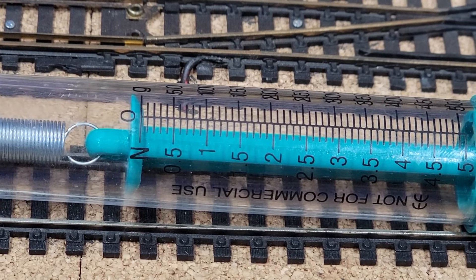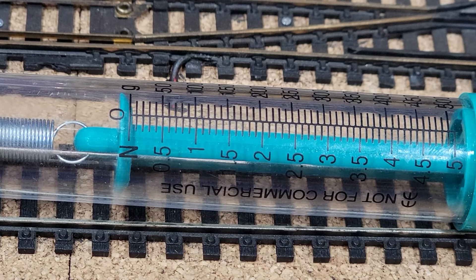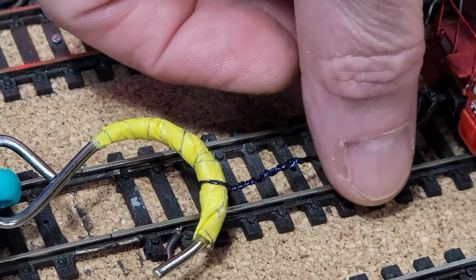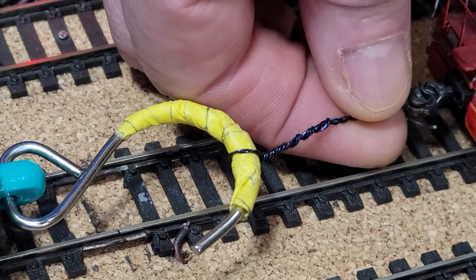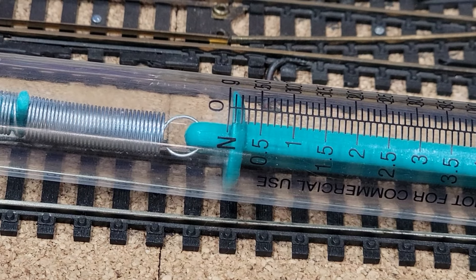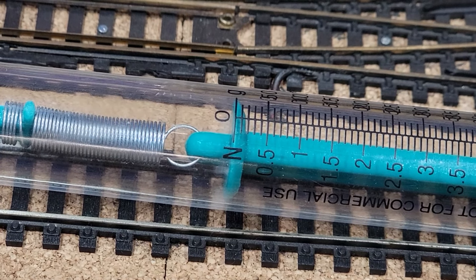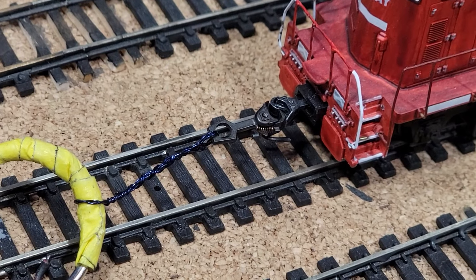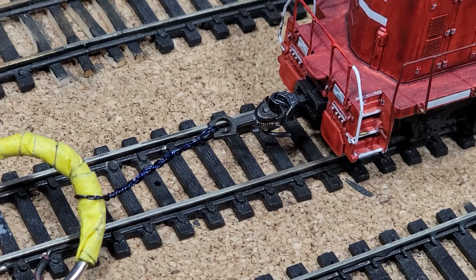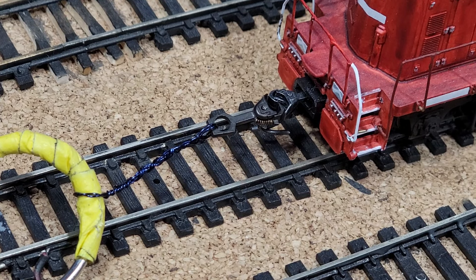I don't know if you can see the scale here — we've done this a bunch of times before. Essentially, I've got a coupler right there, and I'm going to hook on and pull them tight. Then we want to back up just enough to zero right there so that it doesn't come uncoupled. We're going to pull and see what we get in a reading in grams and newtons.